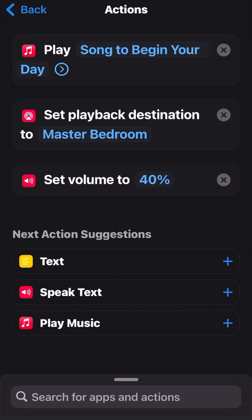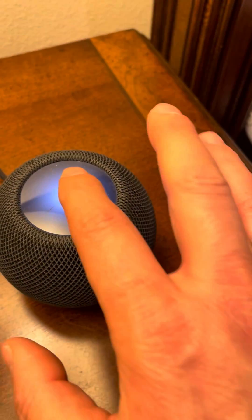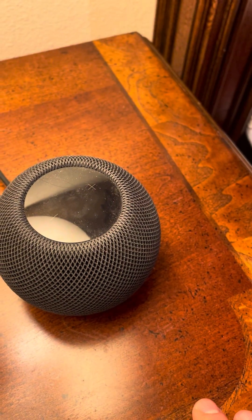And what's going to happen is, when you wake up and you want to shut it off, it's off.